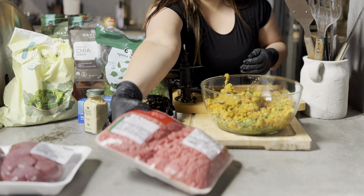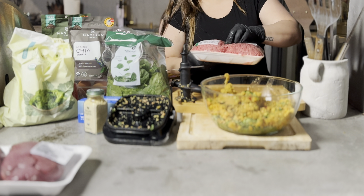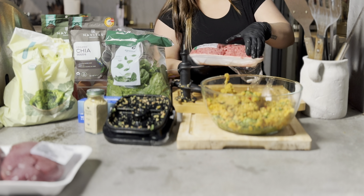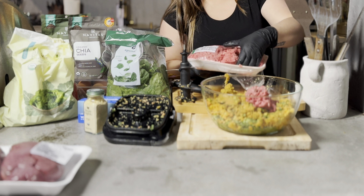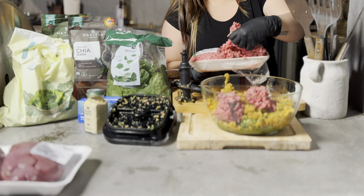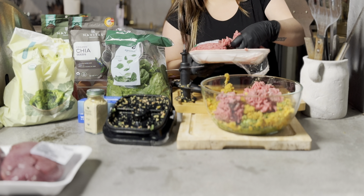I buy ground beef that is only seven percent fat. If it's too fatty it makes their poop very soft, and I don't want to deal with that on walks, so I prefer the leaner option. In the near future I want to buy a meat grinder so I can make our own ground beef and also add a little bit of bone and organ meat.